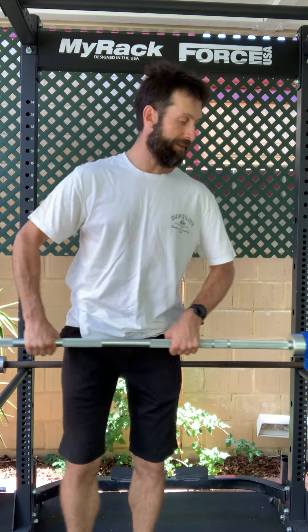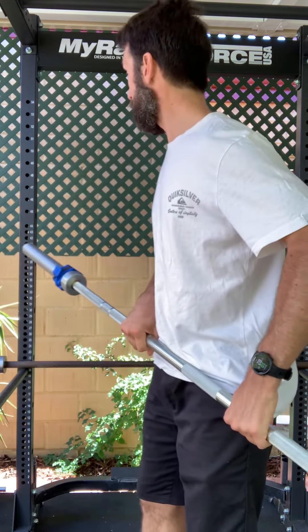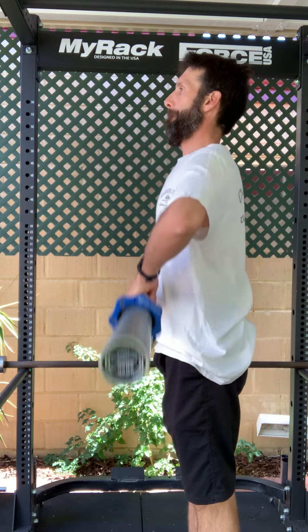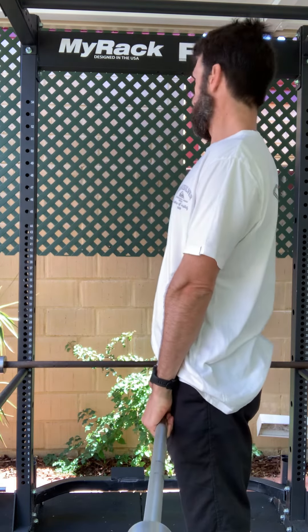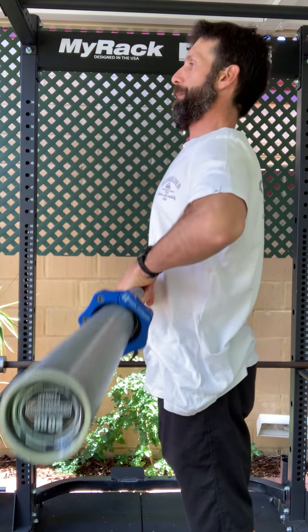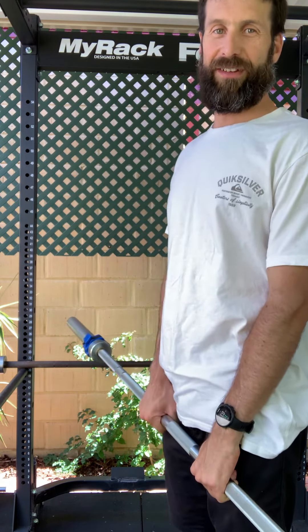And I'll show you this side on. Okay, there you have it.